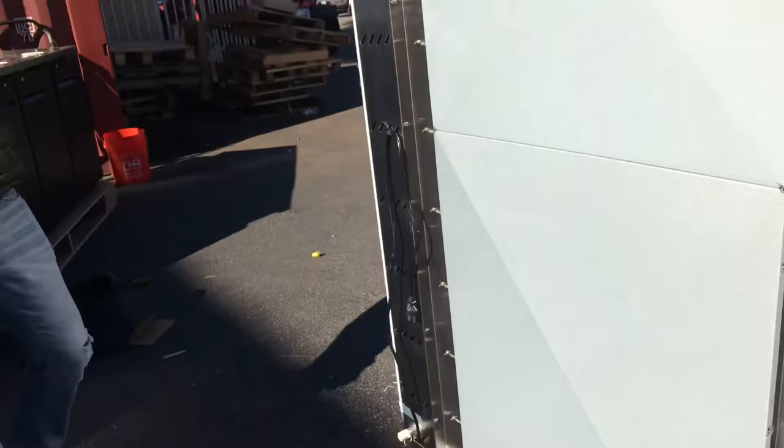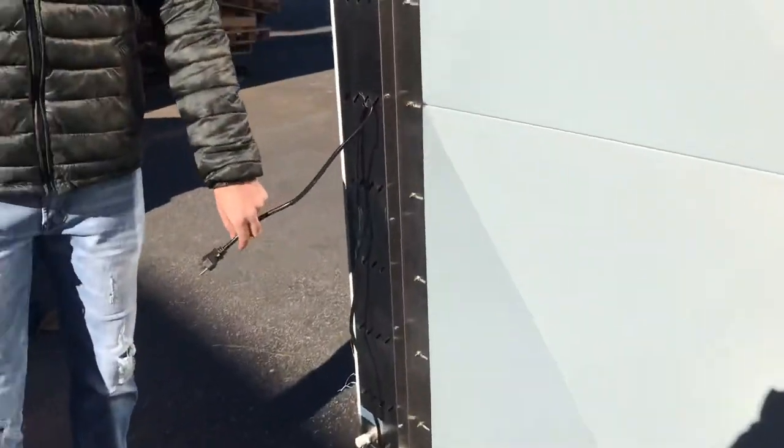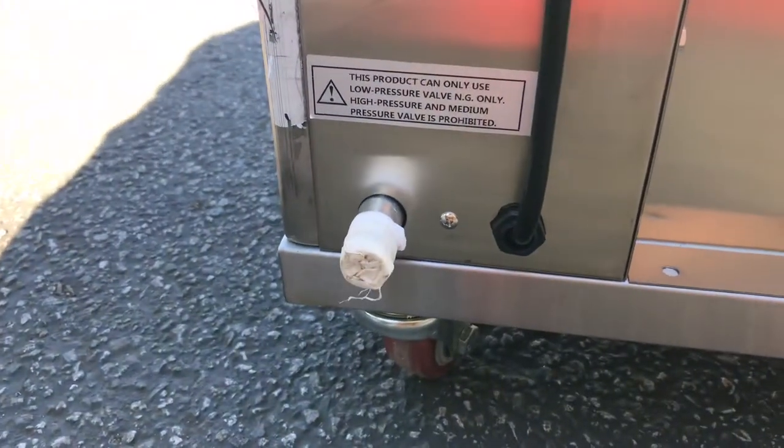Now over here on the back of the unit, we have our plug. This unit will run on either natural gas or propane, and it also has an electric function — so it has two functions. The electric function runs on 110, a standard plug, just hook it up to your regular outlet. The gas intake is going to be right on the bottom, so the unit runs on both electric and gas.